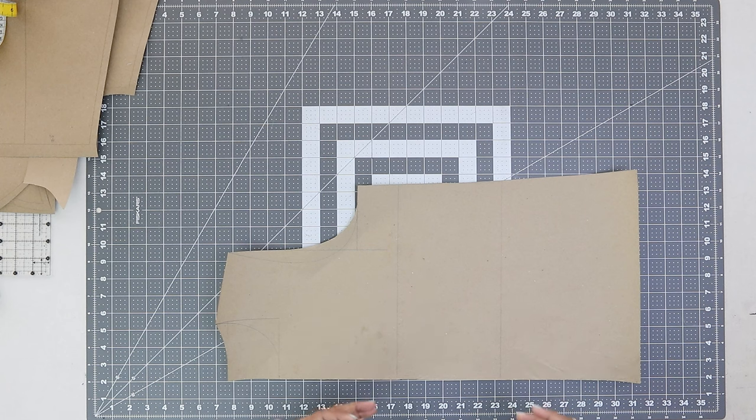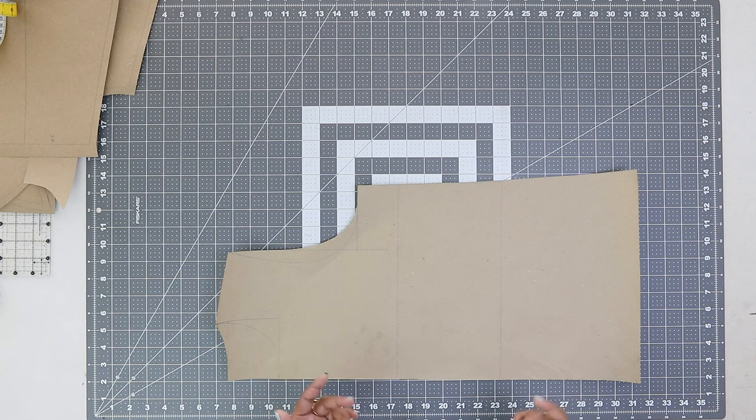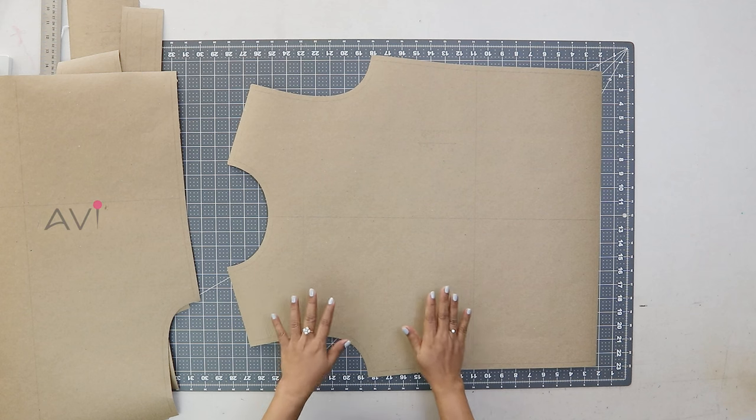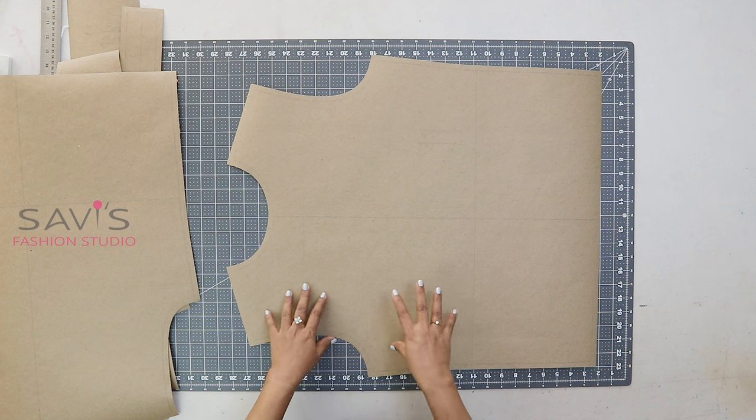In the sweatshirt I am making in this video, there is a center piece in the sleeve which is optional — I am not showing the drafting for that, but you can draft it if you want. I am using the ready pattern in this class. First let me explain the pattern pieces you will get when you order the ready pattern on the website.